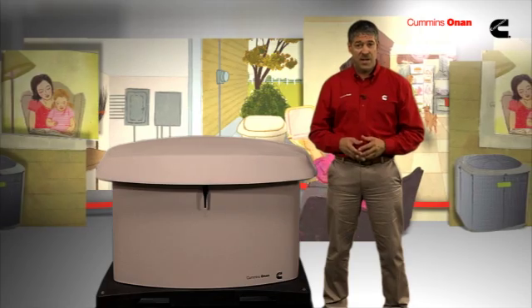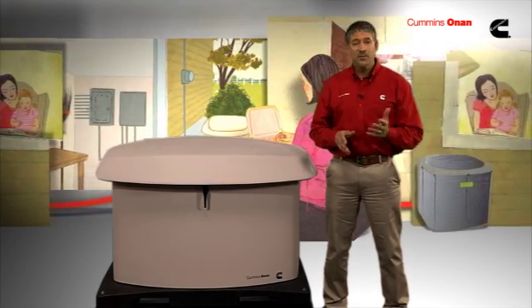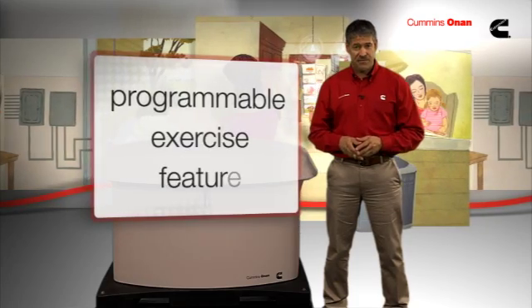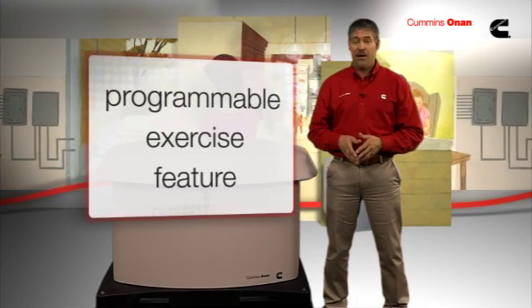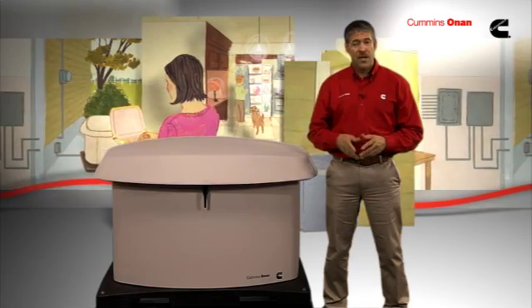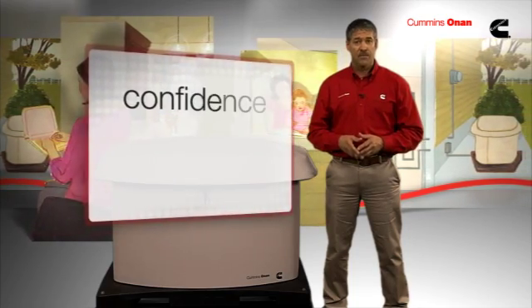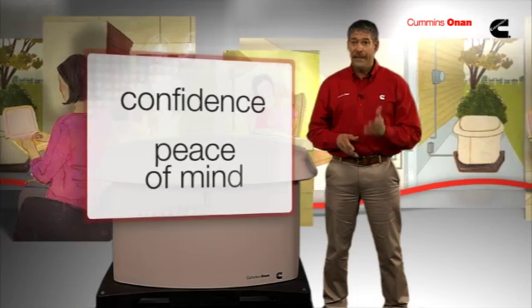Although you won't use your standby generator on a regular basis, it's important to know that when you do need it, the generator is going to perform. A Cummins Onan residential standby generator is equipped with a programmable exercise feature that runs the generator on a regular basis to make sure all systems are ready to go. In the event that there is a service issue, you'll know it before an emergency actually occurs. You'll always know for certain that it is ready to perform.